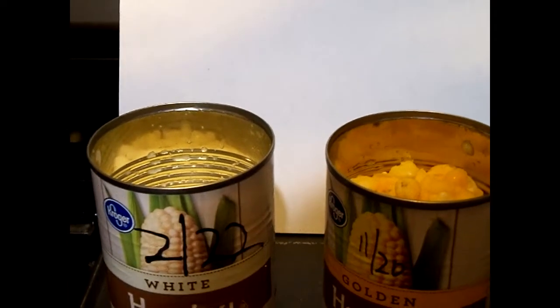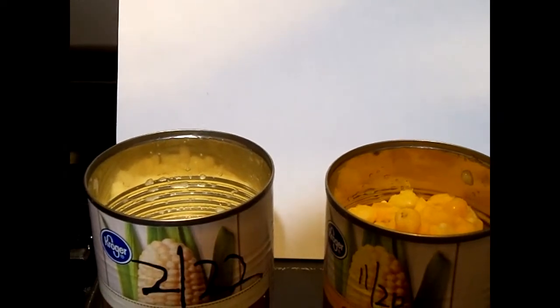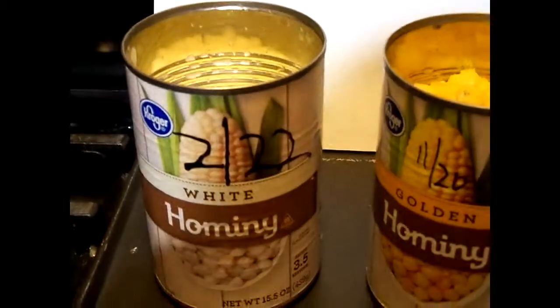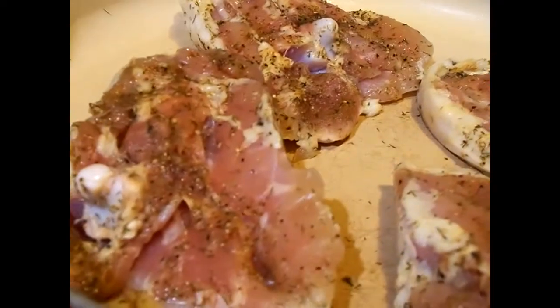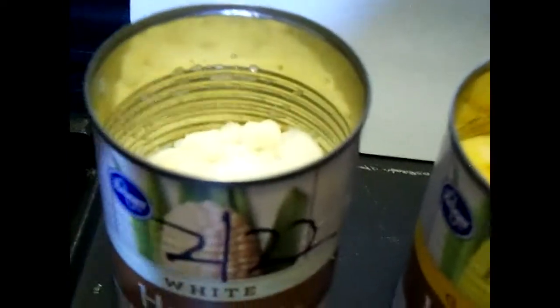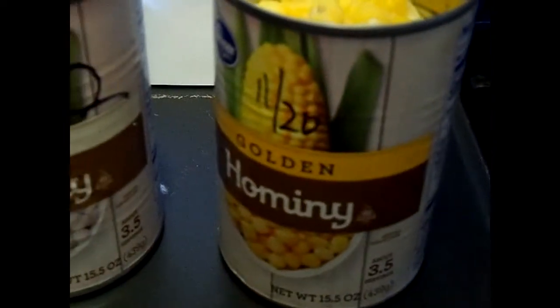Hi friends and family. I wasn't going to make this video until I'm good and ready, but CJ decided he wants harmony with the chicken thighs I'm going to be cooking because it tastes really good to cook with the chicken when the chicken thighs are almost done. I had to open them and drink them. I usually get one can of white harmony and one can of golden harmony.